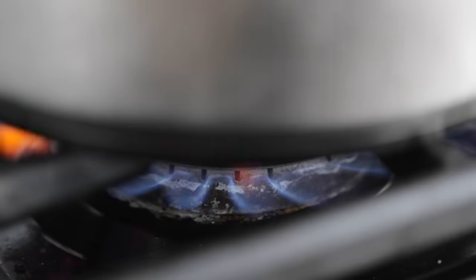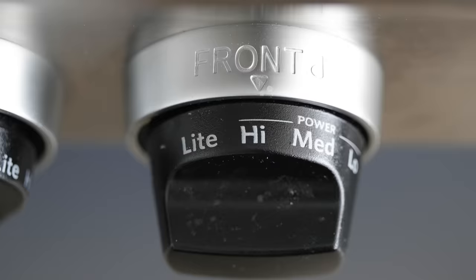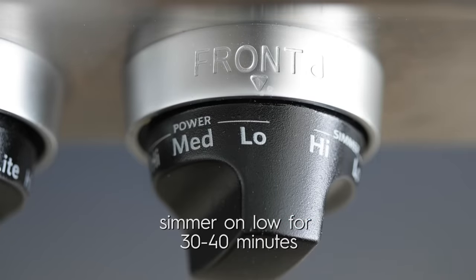Crank the heat to high because we want to bring this to a boil. It will not take long to get there, and once it's at that point, immediately turn the heat down because it needs to simmer for 30 to 40 minutes. While most hummus recipes call for a few cloves of raw garlic, I feel like it's just a little bit too much bite — that spicy garlic taste. While these chickpeas are simmering, I'm going to show you an awesome trick to making roasted garlic.